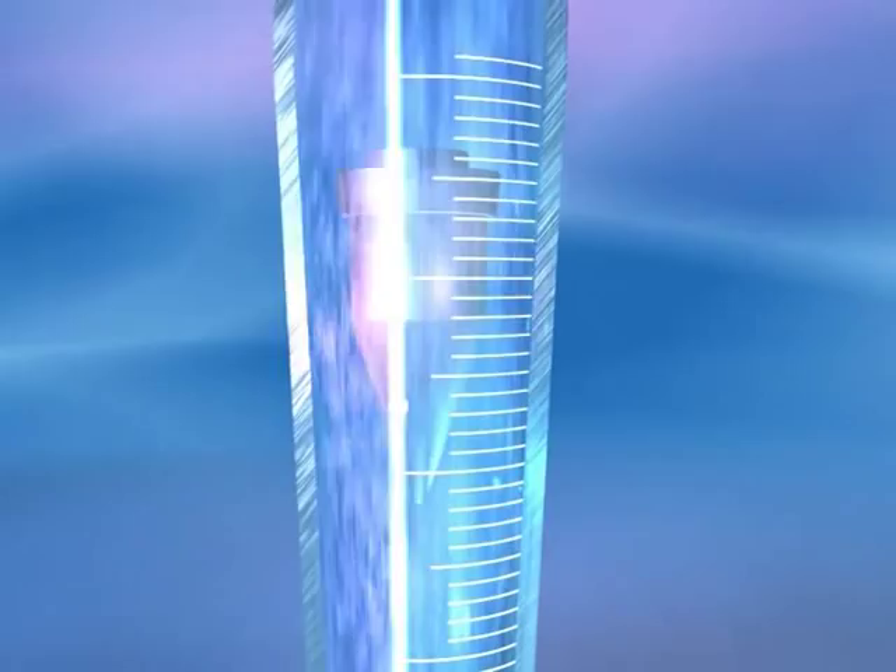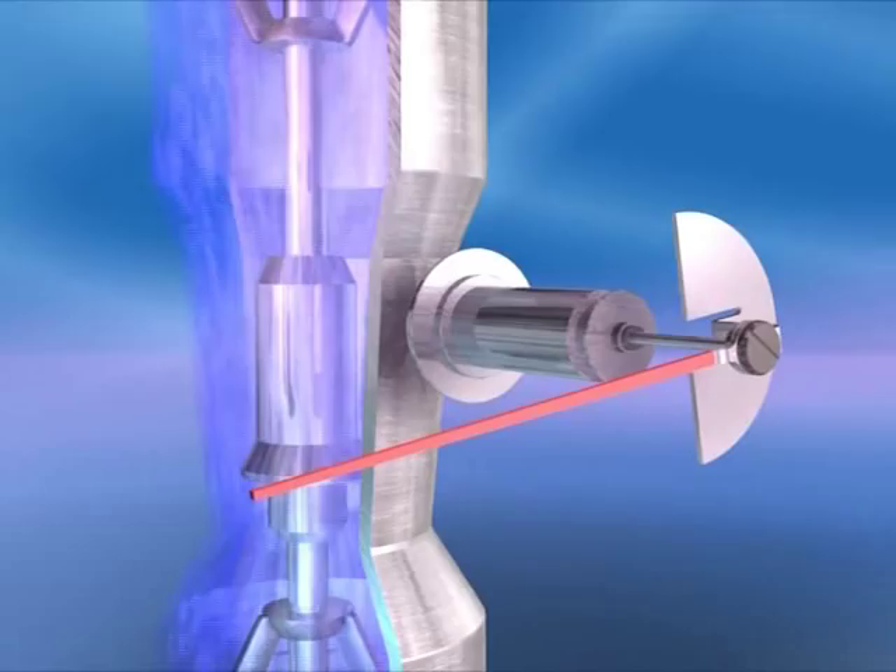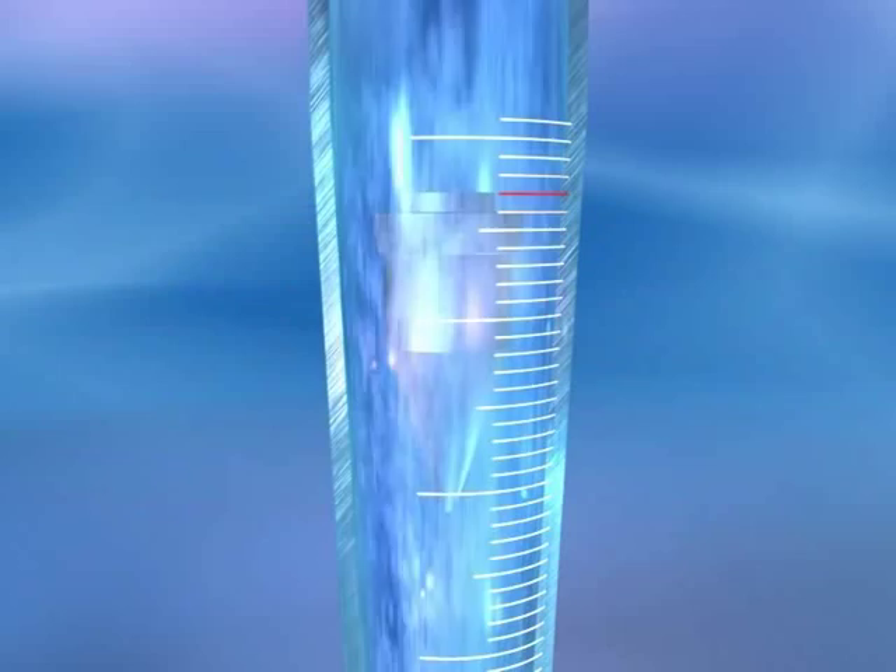The glass measuring cone allows direct reading of the float movement, whilst meters with a metal cone have a magnetic pickup. There is no need for external power for readout.